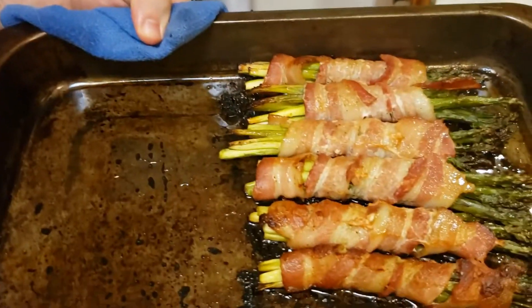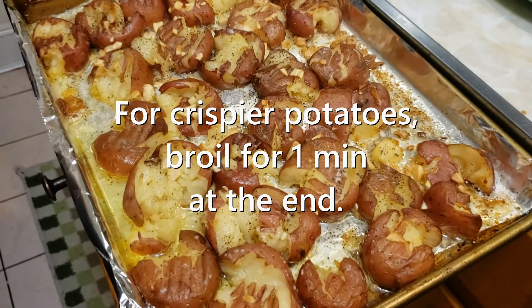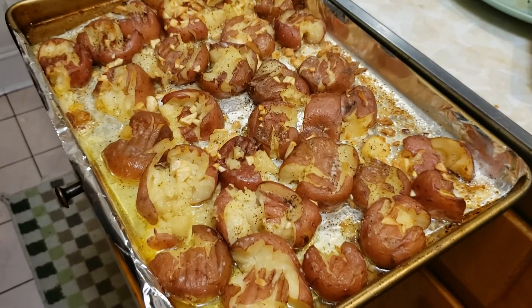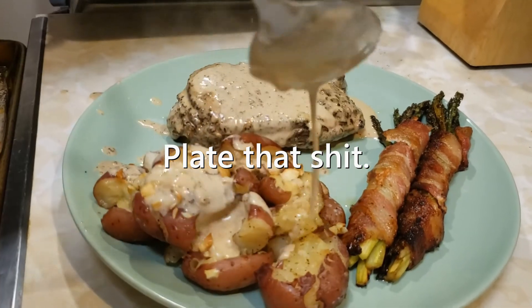Let's check on those sides. Get the fuck out of here. Get the fuck out of here twice. If you want to put a little top crisp on them, you can set it to broil for less than a minute. But fuck it, we're not doing that. Now that we have a little wine and primo steak in our system, it's time to move on to the part of the evening I like to call dessert.